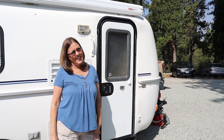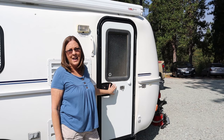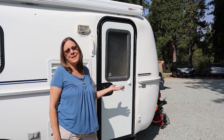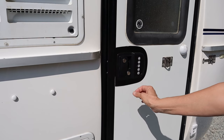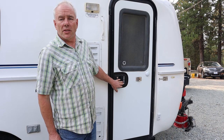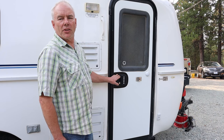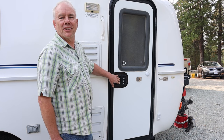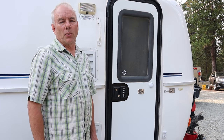Before, Doug always had the keys to the trailer and I would have to go ask him for the keys to get in. Now that we have the keyless entry door lock, I don't have to ask Doug anymore — I just open the keypad using the secret code. I really love our keypad door lock. If somebody, like Kristen, shows up at the trailer for an emergency bathroom break and I'm not there to unlock it, she can unlock it herself without a key.